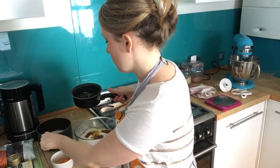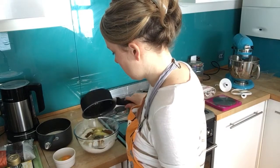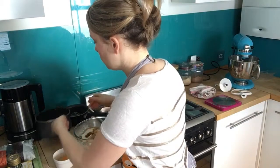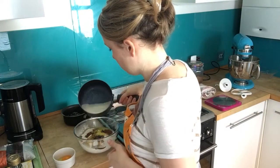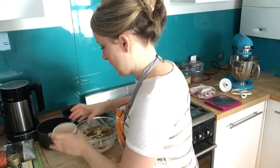Melt your butter in one pan and warm up the milk in a separate pan. It doesn't need to be boiling, just warm — tepid, not really hot. Once you have your warm milk and melted butter, pour the butter into the mixture and then pour in roughly half of the milk.